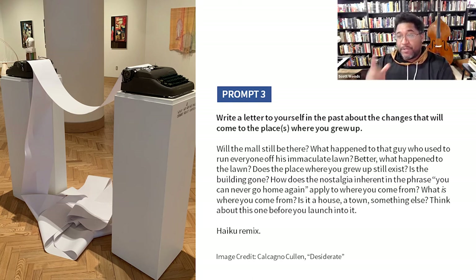For those who may not remember from school what a haiku is — it's just a three-line poem, 17 syllables total. The first line has five syllables, the second line has seven syllables, and the third line has another five syllables. Total: 17 syllables.